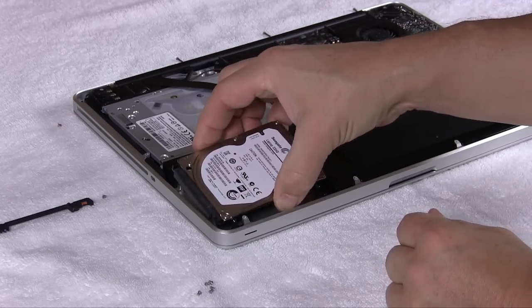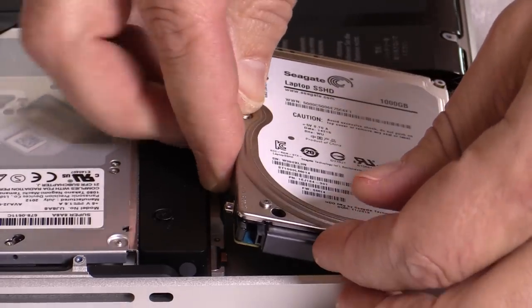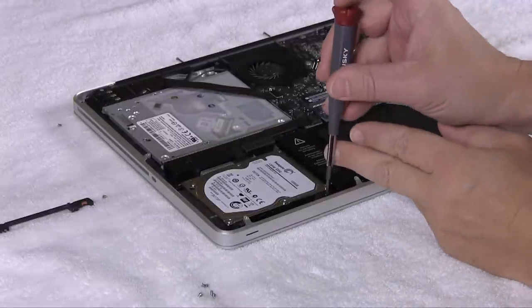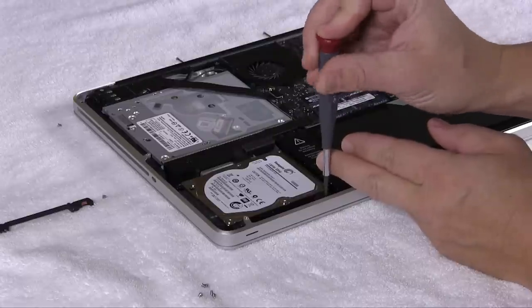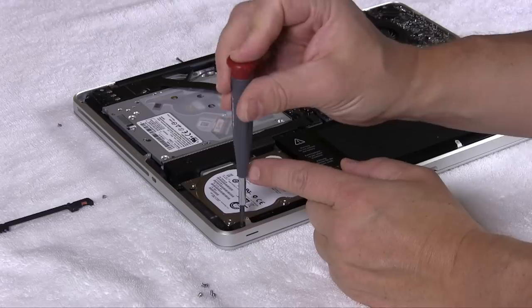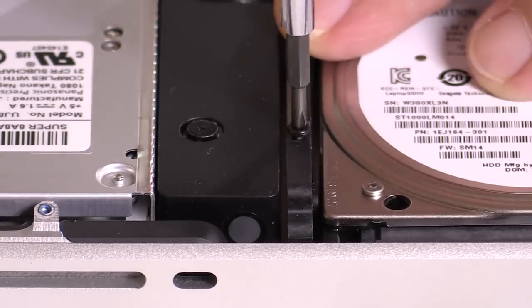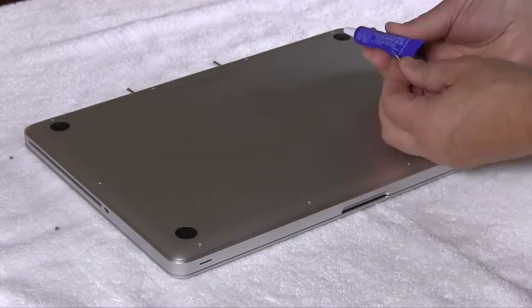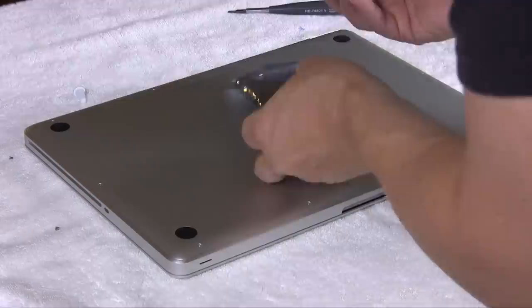Once you've got the data cable connected, go ahead and seat the hard drive back into the spot where it came out. You'll see the extended heads on those screws will sit down nice and flush inside the chassis that holds the hard drive. Tighten up the screws on the hard drive bracket. Then put the bottom of your laptop back on — make sure it seats correctly, as sometimes it won't seat correctly.